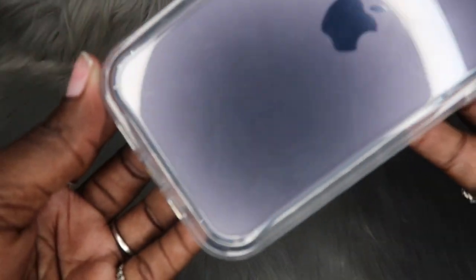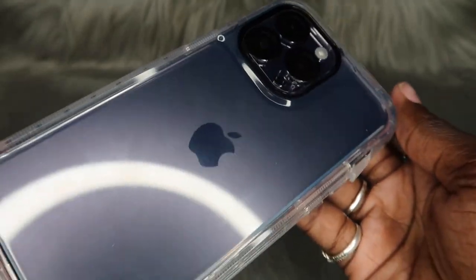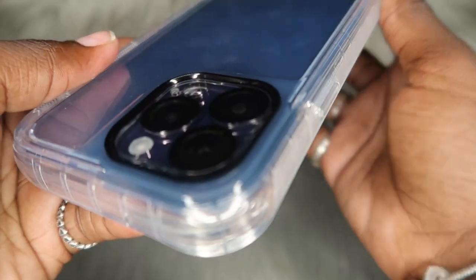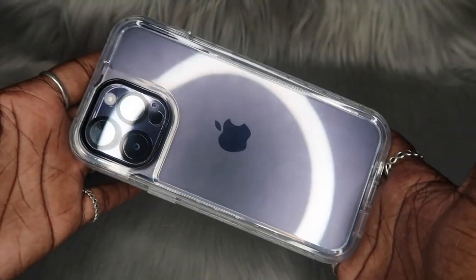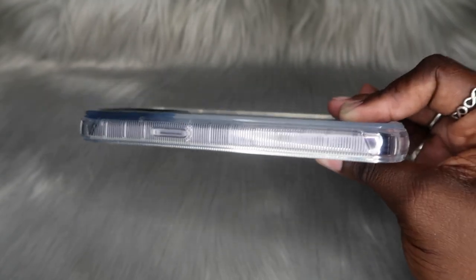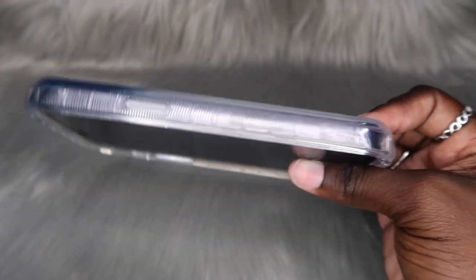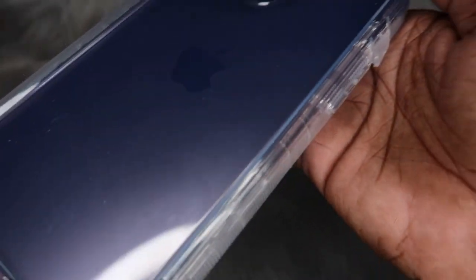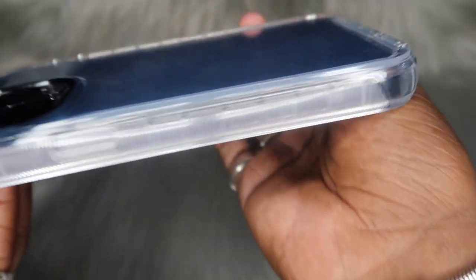I do still feel like it's budget friendly — if we compare it to the original out-of-box case which is like $70, this is about $25. So if you're looking for something bulky where you can see the color of your iPhone and it'll be super duper protected, this would be the case for you. Look how thick this is — I feel like if I threw this phone at somebody they would be hurt. What are y'all's thoughts? Let me know down in the comment section below. Let's do our famous drop test.